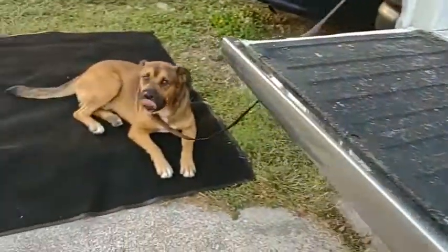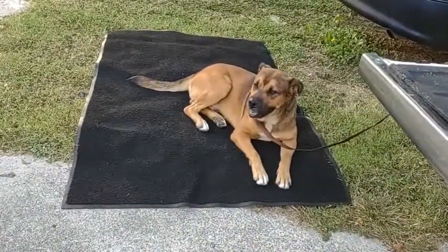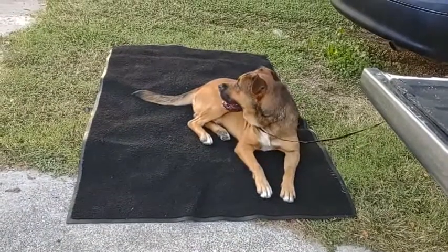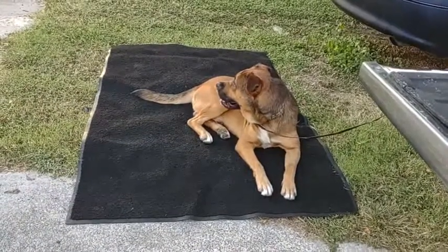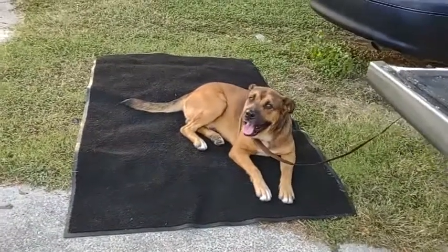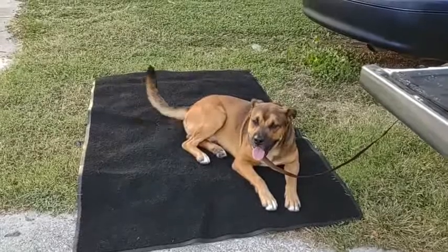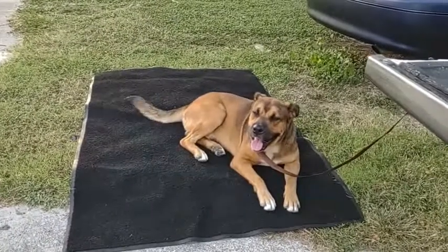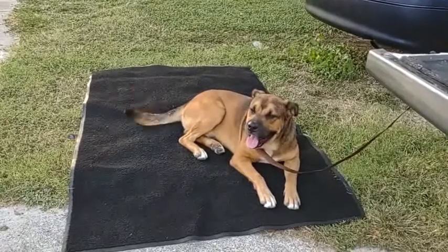And then we also have our star of the channel — King. Say hi to everybody. You don't want to say hi? There's the hi. All right, let's get this underway. Sound like a good idea, King? Okay, good deal.